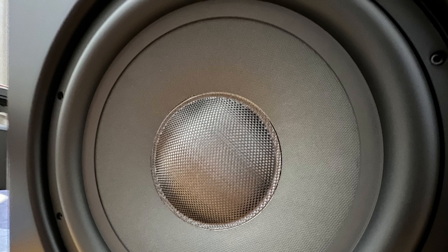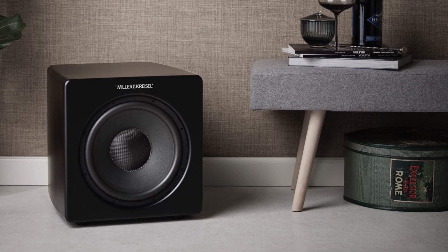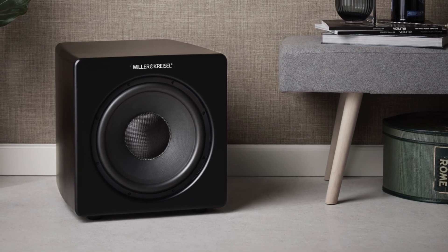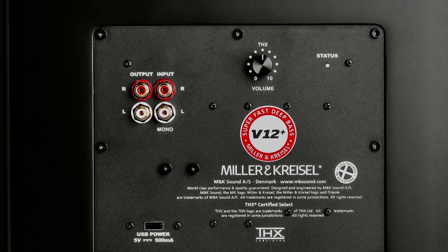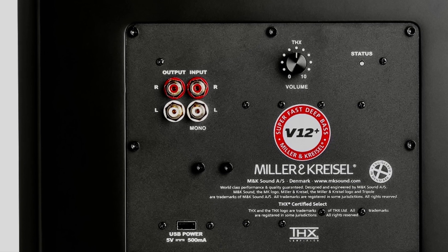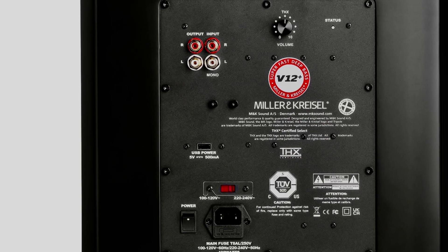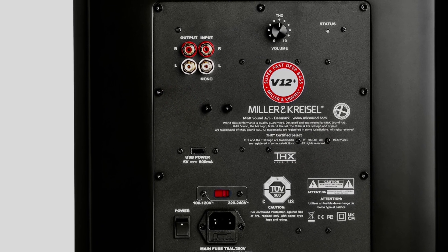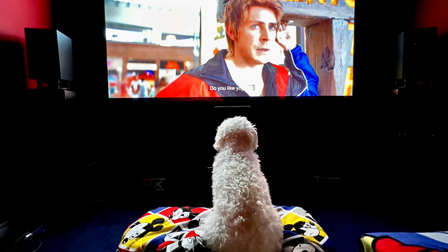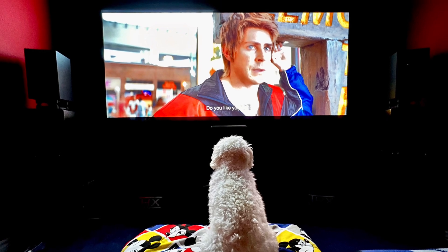The sound coming out from this relatively small subwoofer is pretty tremendous. Pounding bass and rumble can be felt throughout the room — the unrelenting power and rumble, the loud but clean subwoofer performance is just out of this world. I absolutely love my MK Sound V12 Plus subwoofer. It's easy to set up, great-looking, and delivers amazing sound quality, truly worth the asking price. What do you think about the MK Sound V12 Plus? Share your comments down below, and thank you very much for watching. Goodbye!